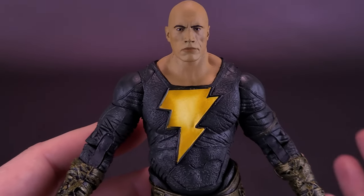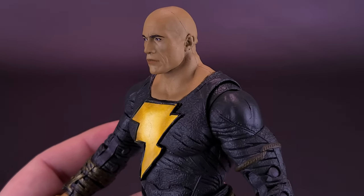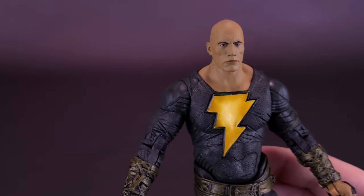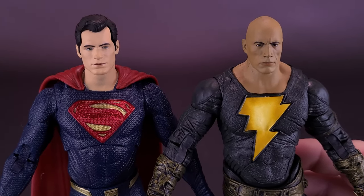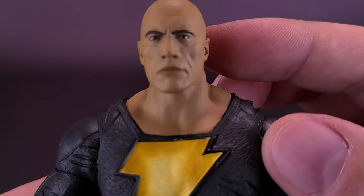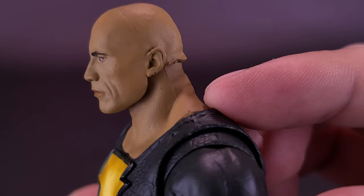Let me talk a little bit about the head sculpt they did here for Black Adam. Could it be safe to say that this is one of the best likenesses of an actual living character that we've gotten in DC Multiverse? I'm sure Rock may have had something to do with that — approving the likeness of it. That's probably one of the best Rock likenesses we've ever gotten. To put that in perspective, I'm going to slide over Black Adam and bring in Henry Cavill's Superman. Cavill's was good, but I don't think it's anywhere near as good as what we get here from Black Adam's Rock. The likeness is uncanny on this.